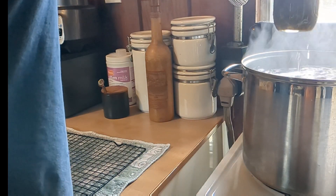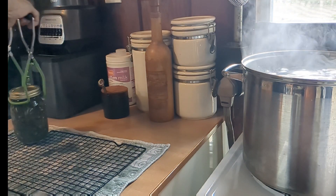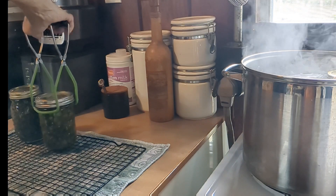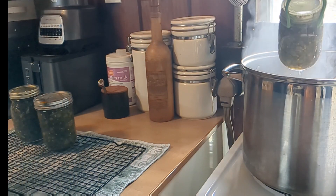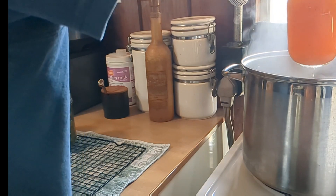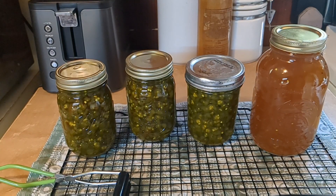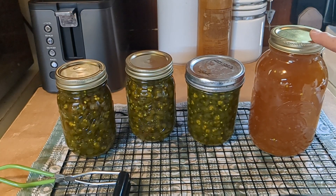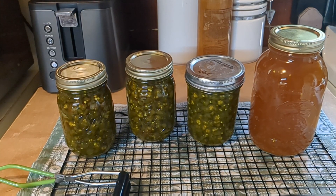Oh, pretty! Now I'm going to let these cool undisturbed for about 24 hours, then wipe them off with a clean cloth, label them, and store them. I'm going to use the brine to make pickled eggs — pour it over hard-boiled eggs with beet juice. This is really exciting; I've already heard two pops! I'm sure I'm going to get a bunch more peppers and just keep canning them up.